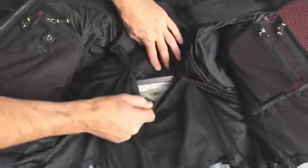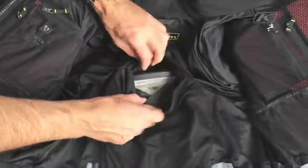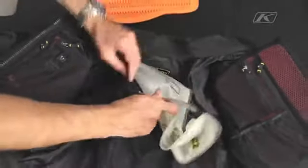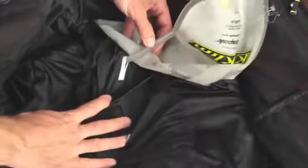Here we have the secondary pocket for the hydration system. If you remove the bladder, you can see the hydration port is in the pocket.